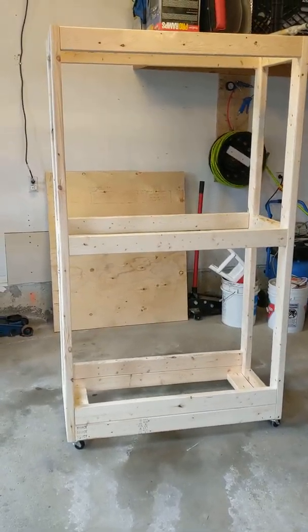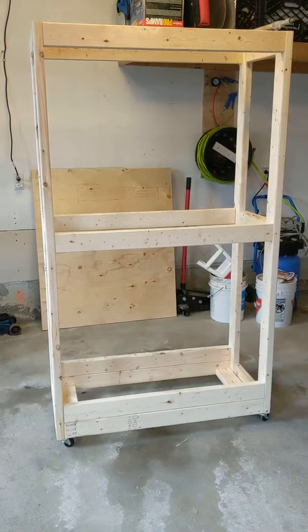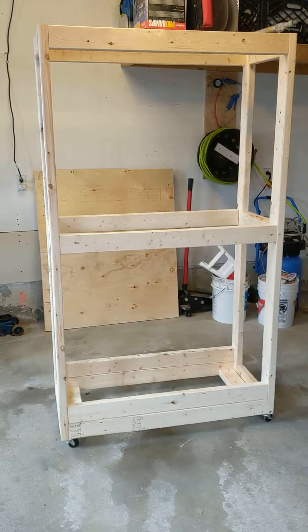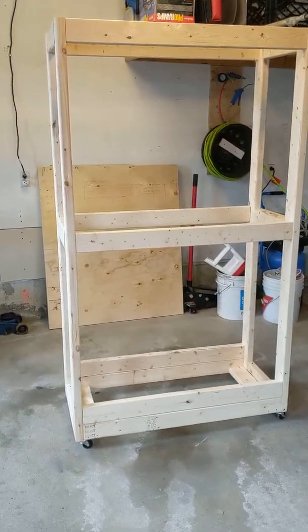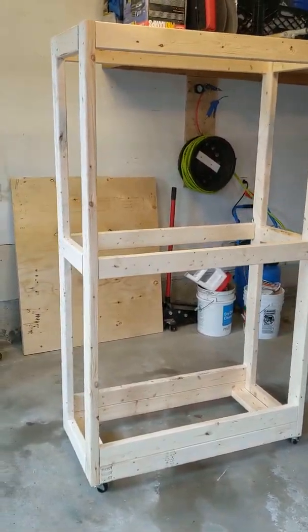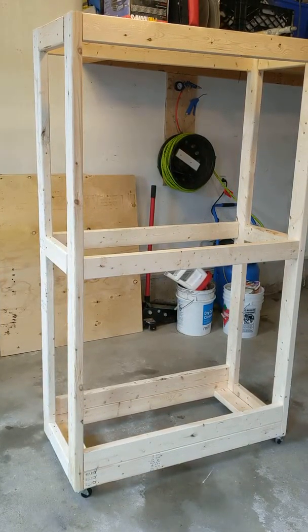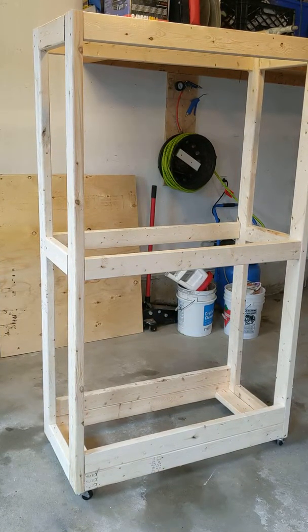Greetings! I just wanted to share my new creation with you. I made this tire rack for my SUV tires because the tire racks sold for SUVs were either too expensive or the cheap ones were too flimsy.